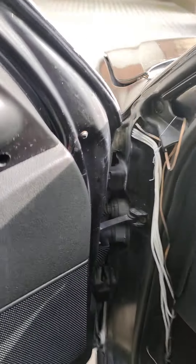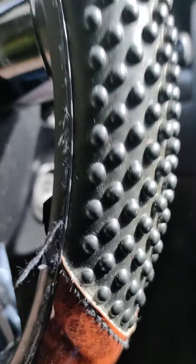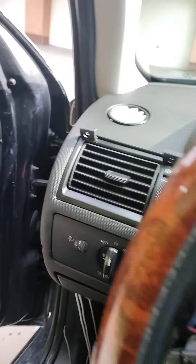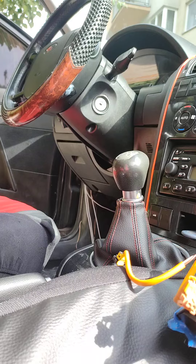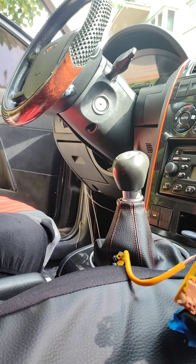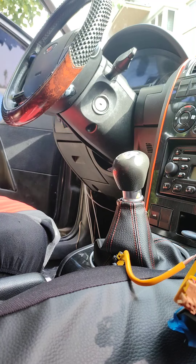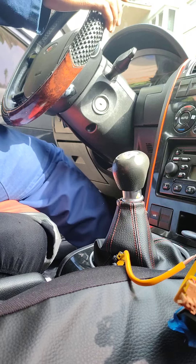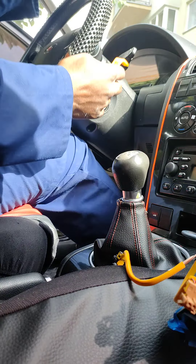The next thing we are going to do is remove everything here around the steering column. We start by removing the key. We need to remove everything here — let's go.